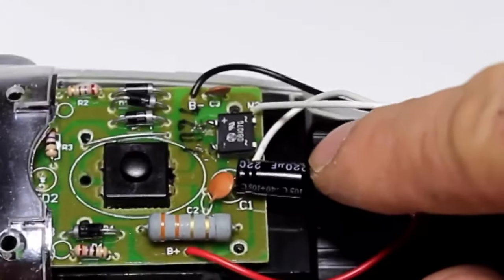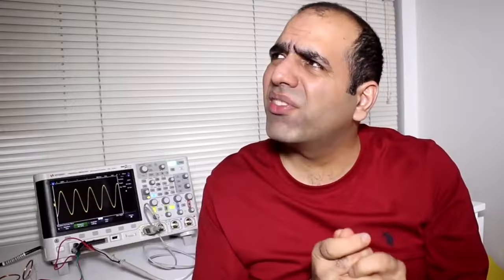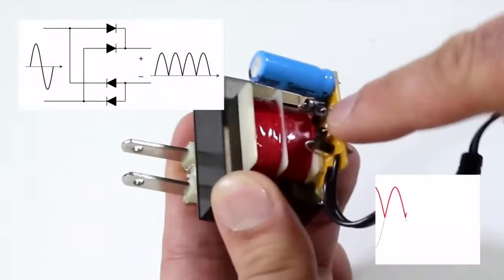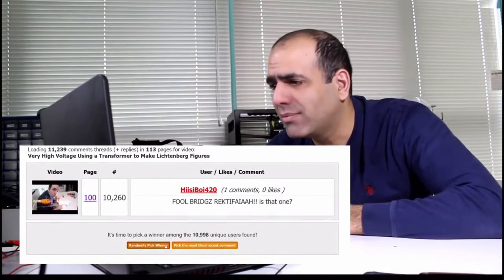Now a full bridge rectifier — his V8 goes to the full bridge rectifier, right? It rectifies with the full bridge rectifier. We're getting DC voltage using the full bridge rectifier.